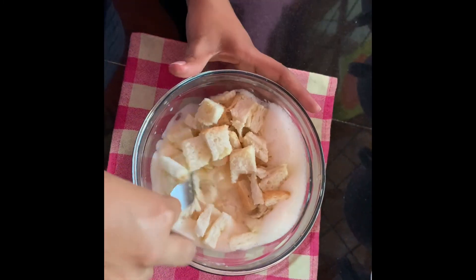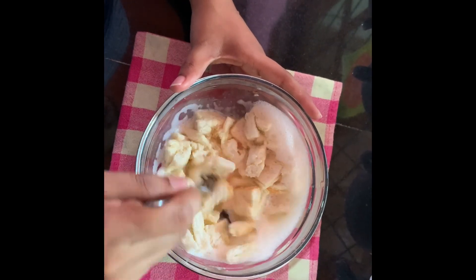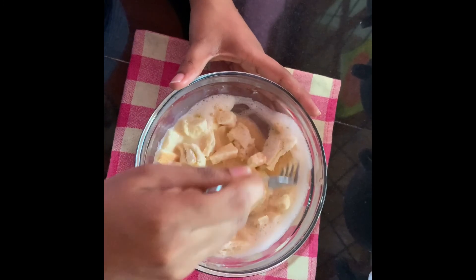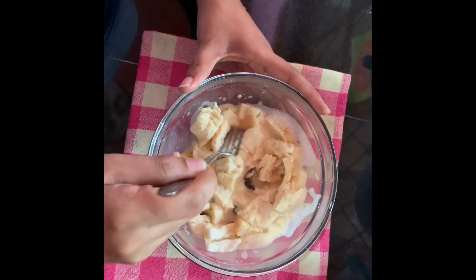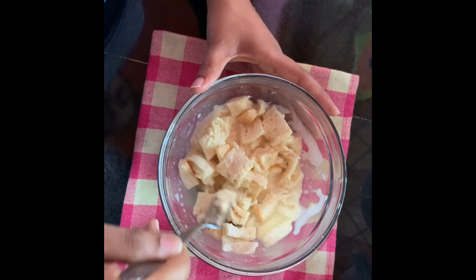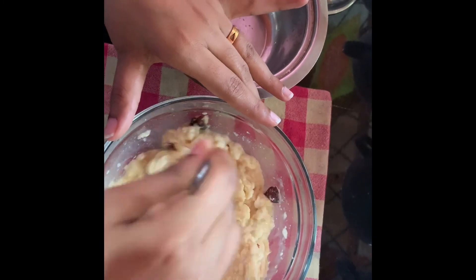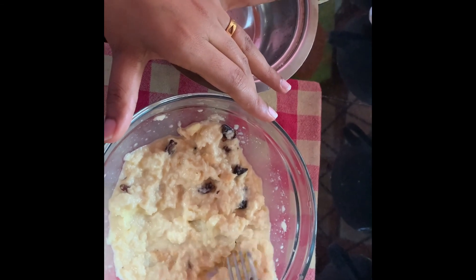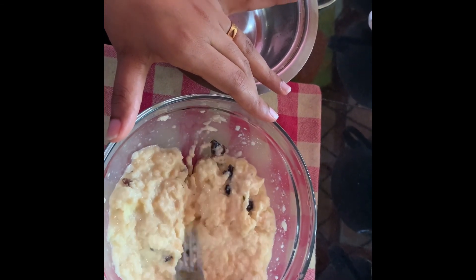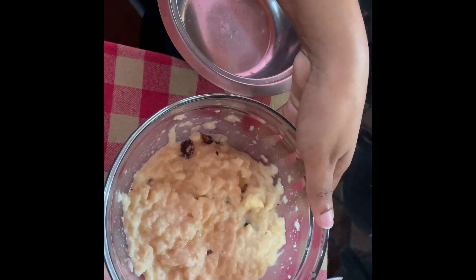I am using a fork to stir the mixture. Now you can see the texture of the pudding has changed — it seems like a porridge, but it will really look like pudding after steaming.